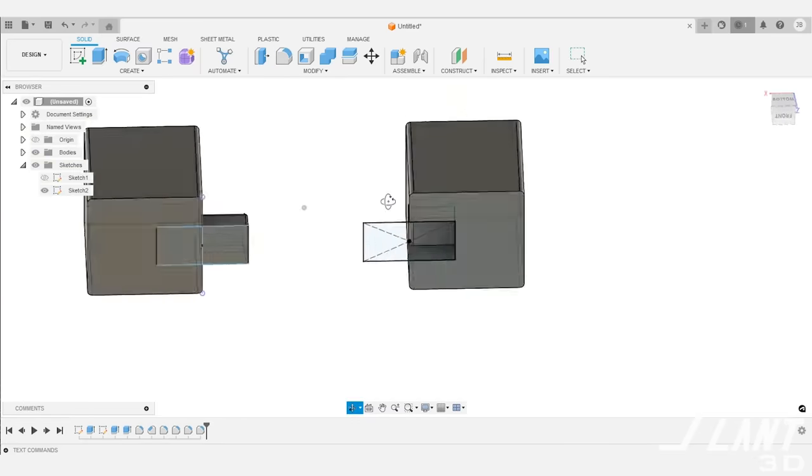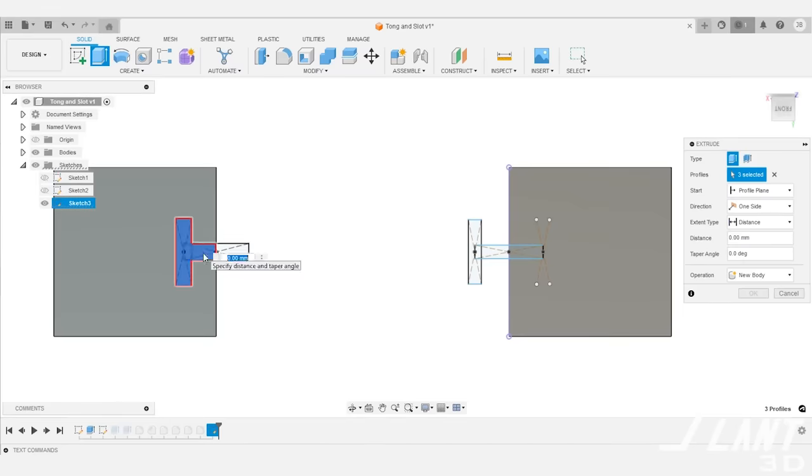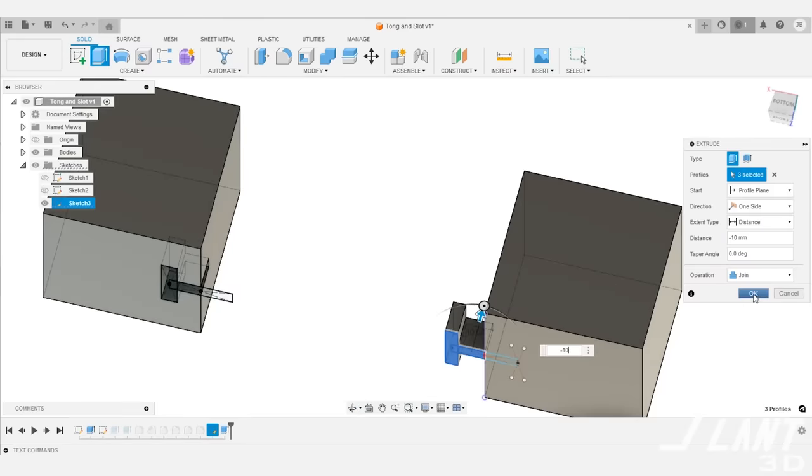A more robust option that a lot of people use is the T-slot. T-slots are actually pretty decent because they provide lateral support — you can't pull these apart — and they're not too bad to design. You can apply the same chamfering on the top of the tongue so it angles up and locks in. The problem is you now have several different tolerances to deal with, and you also have a complex first layer where the part can warp and curl on the bed, especially with high-warp materials.